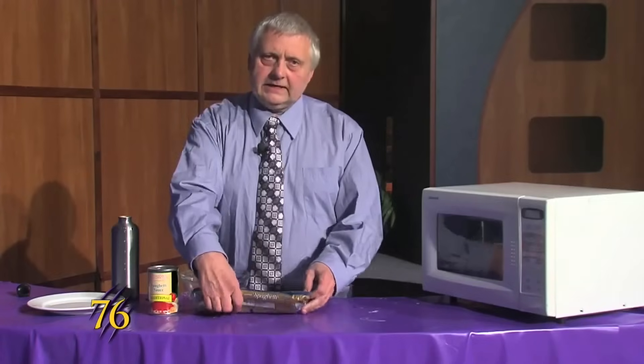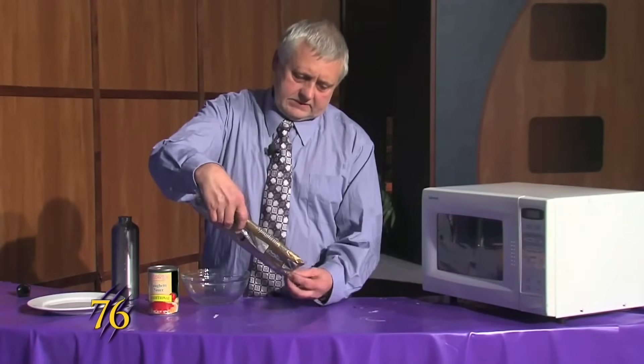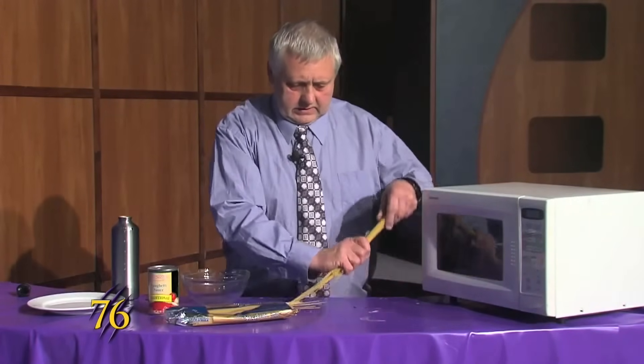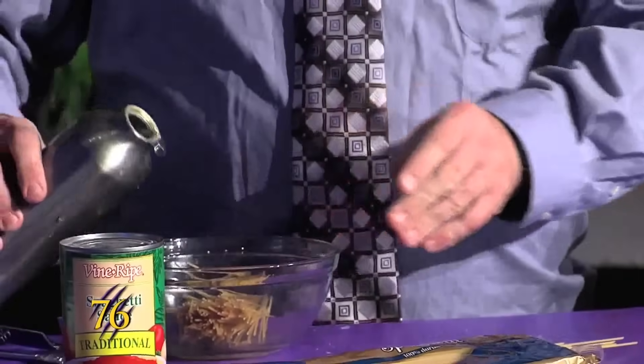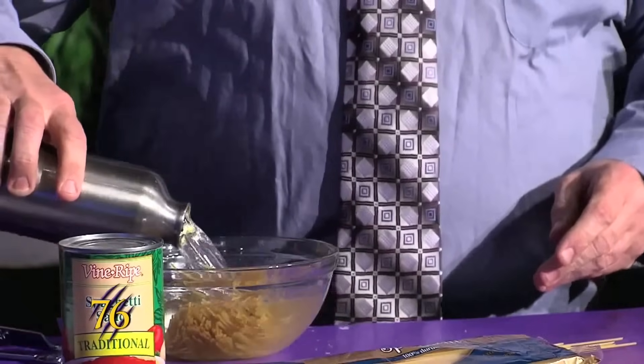We'll start by taking some spaghetti noodles and we'll put them in the bowl. We just break them in half, put them in, add our water, and then this will cook for 10 minutes.